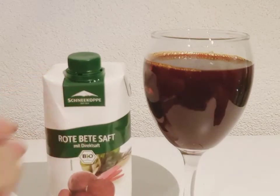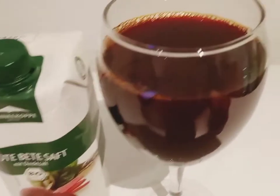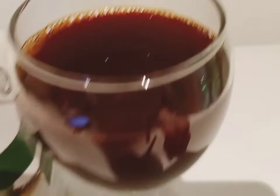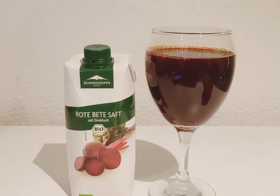This is a very tasty and yummy juice. Let's check what are the other benefits of this beetroot juice. It is also good for losing belly fat.